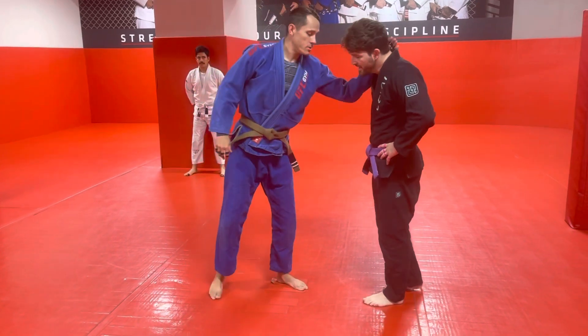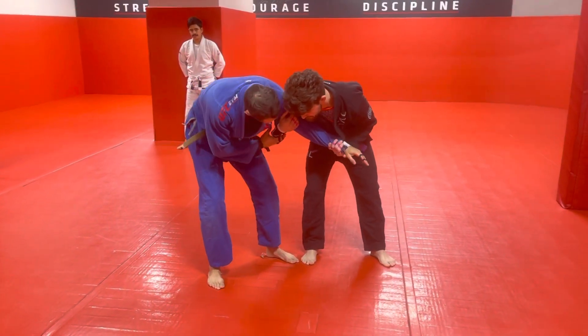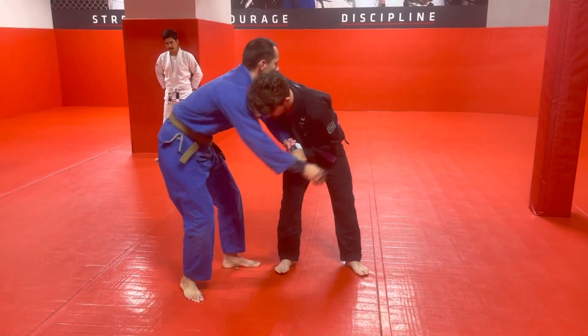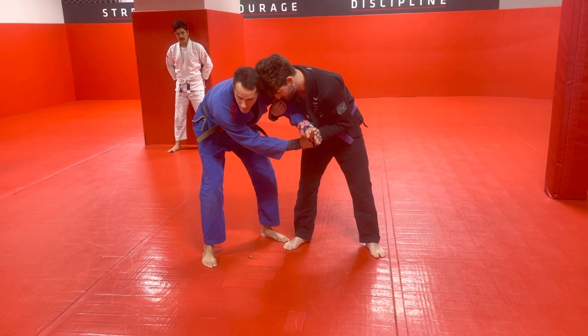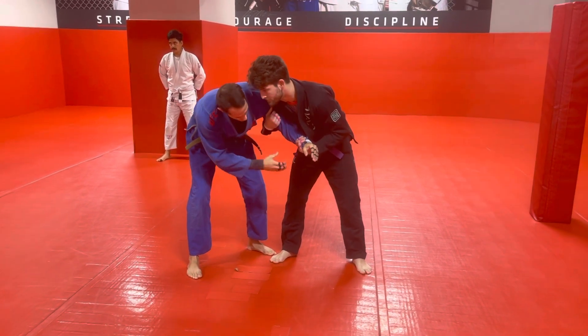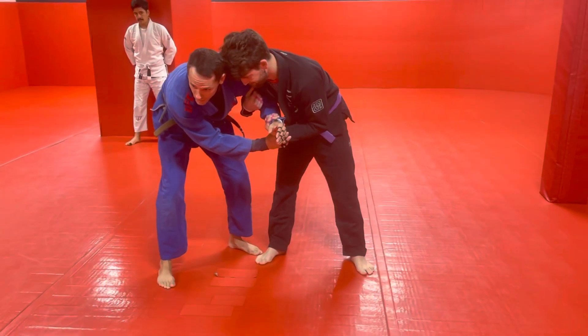If I go to tie up and he Russian ties me, there are different grips we could do. We could do this grip here, or we could come in here. Today we're just going to do this one. Same principle — when I do this, it's going to make it very hard for him to get to my legs and do anything he wants to do.